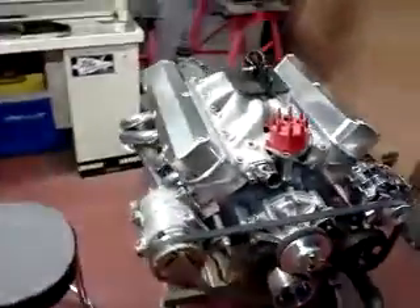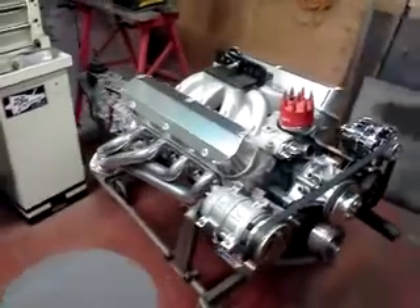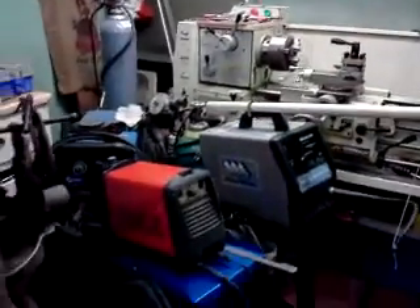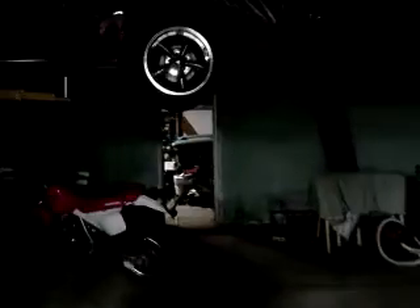That's my neighbor's project. Lathe, plasma, welders, everything you can think of. That's a lathe — one day we'll make a supercharger. No we won't! Hahahaha.